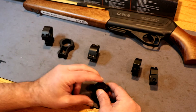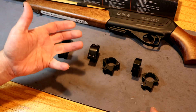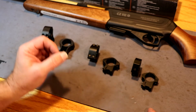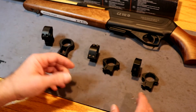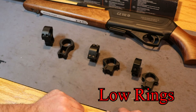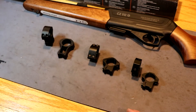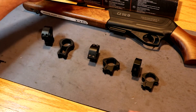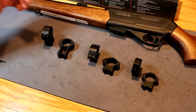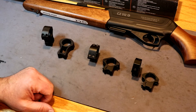The CZ 512 is a 22 Magnum so there's really not a whole lot of recoil, especially since it's direct blowback and the massive bolt in there is going to eat up a lot of that recoil. Let's go ahead and get the Ultra Vise set up here and get these medium rings mounted on there. There could be some interference with the objective end of the scope over top of the factory sight, but we're going to get it set up and see which one works best.